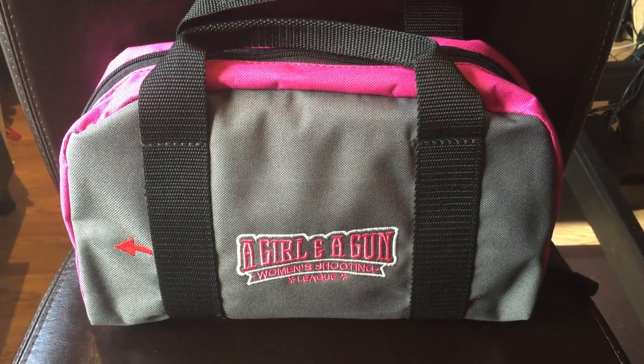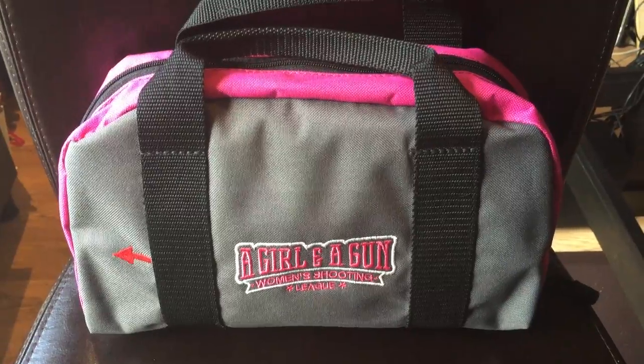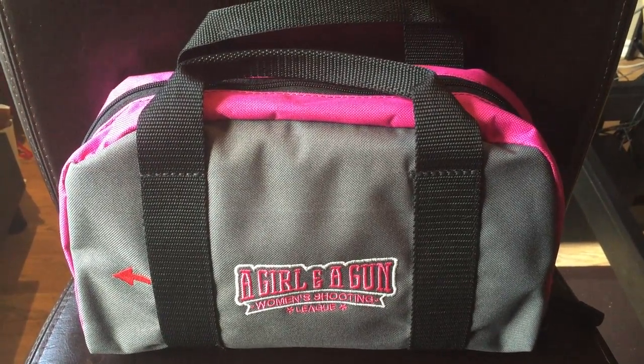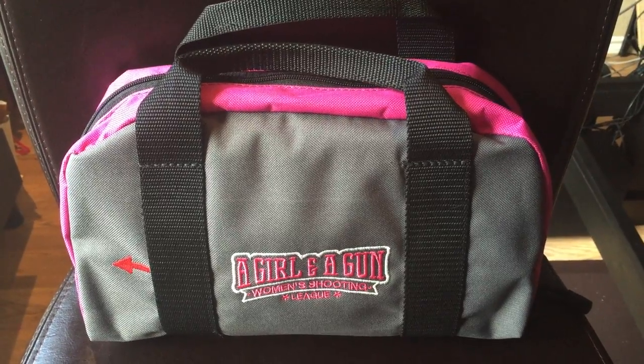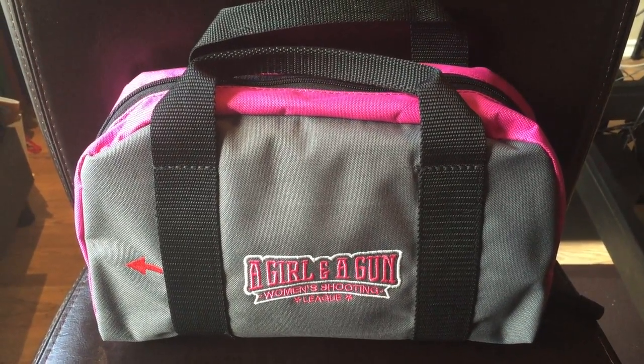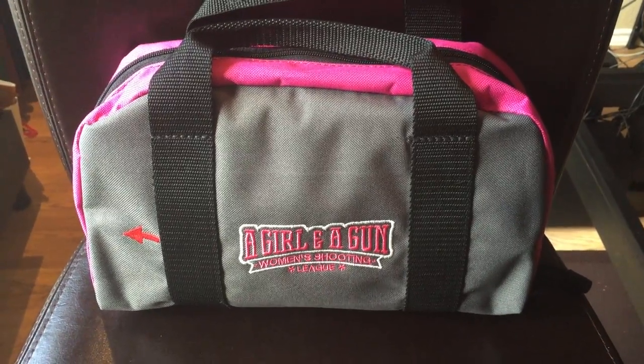This is a quick little video to introduce you to this little range bag. This bag is actually designed to be kept inside your range bag on days when you're going to an indoor range, when it may be kind of crowded and you don't want to carry all of your gear with you to the bench. This is our new little bench bag.